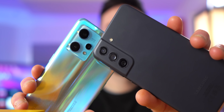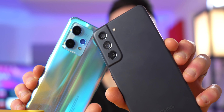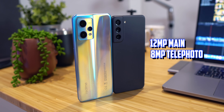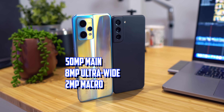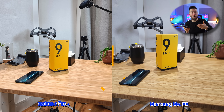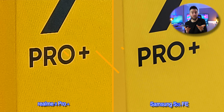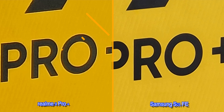The camera array on both phones is at the top left-hand side. Spec-wise, we have a triple lens setup on both: a 12-megapixel wide main, 8-megapixel telephoto, and 12-megapixel ultra-wide on the S21 FE, and a 50-megapixel wide, 8-megapixel ultra-wide, and a 2-megapixel macro on the 9 Pro Plus. So straight away I could see there would be pros and cons to both. Firstly, the Realme 9 Pro Plus doesn't have a telephoto lens.